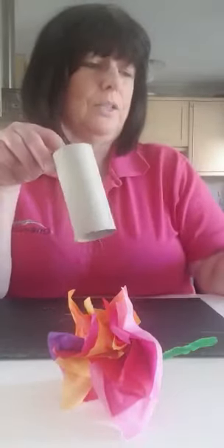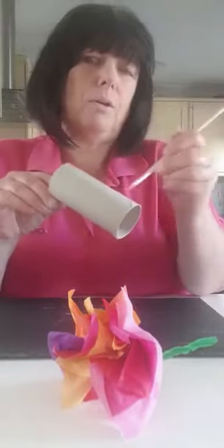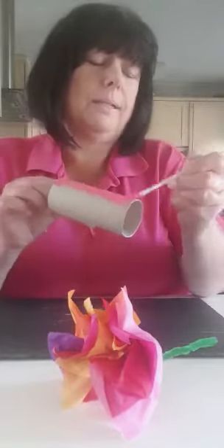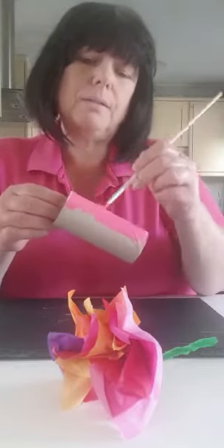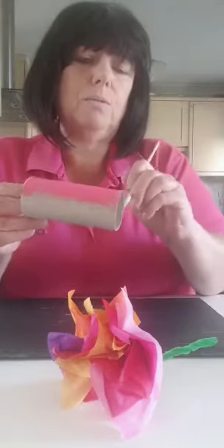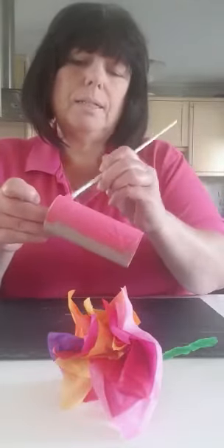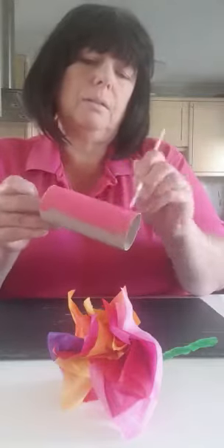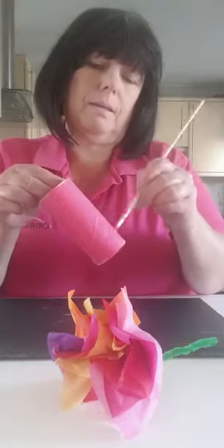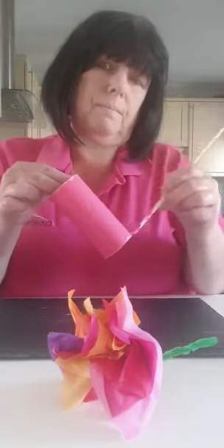To put your flowers in, all you need to do is get a toilet roll and literally just paint it. I'm doing mine a nice bright pink. You can decorate it with all sorts of things — you can put a bit of glitter on it, some old buttons you could stick on there, some stickers to make it all nice and pretty. Just literally paint and decorate your toilet roll holder however you want to.